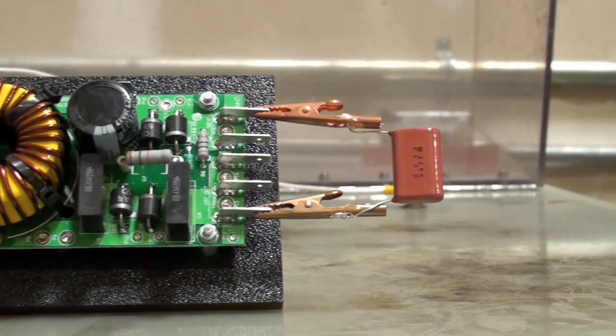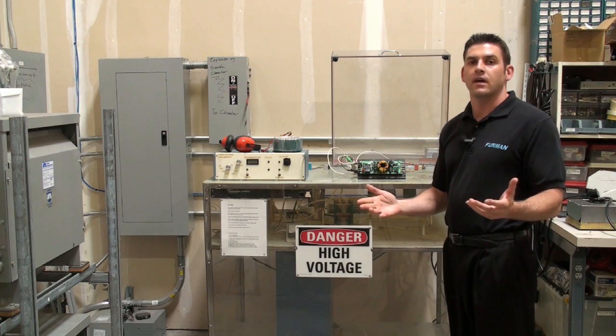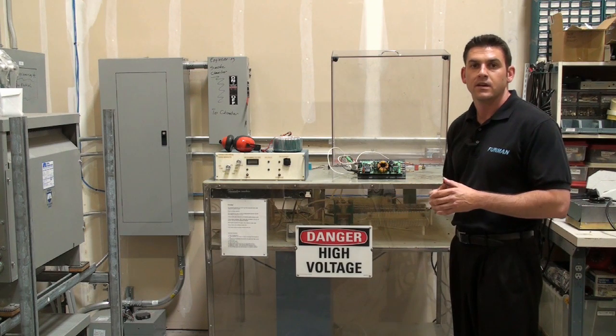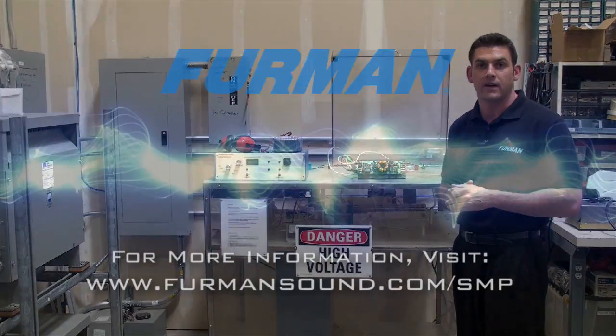Not only has the connected equipment been protected, but the SMP circuit sustained no damage. This means zero downtime for our customers, which in turn means no service calls for their clients for repairs or replacements. It's because of this technology that audio and video professionals have been trusting Furman for over 35 years.